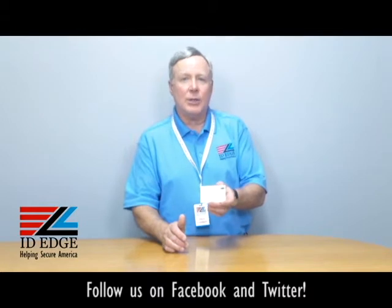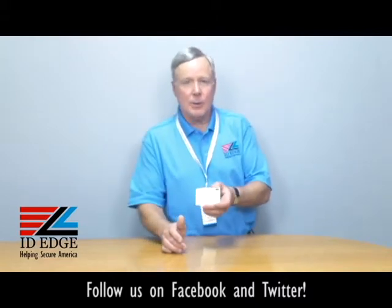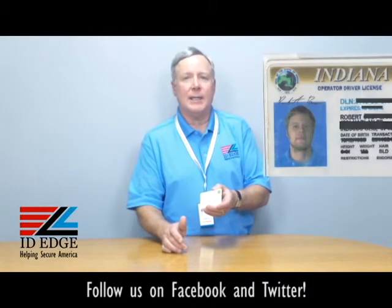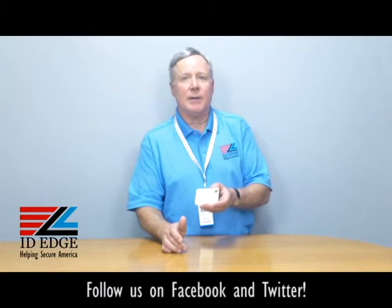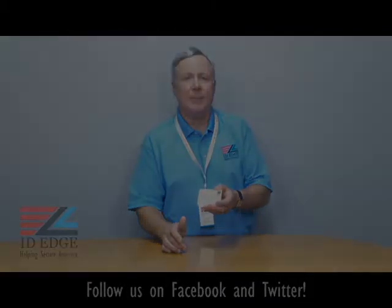No other printer on the market has that free security feature — we give it to you for free. This is the card with the patch up in the corner. As promised, here's our Bad Photo ID of the day. If you have any questions about this product or anything else, submit them on our Facebook page or give us a call. If your question is used on the show, we'll send you a nice gift. Call us at 800-798-3343 or visit idedge.com. Thanks.